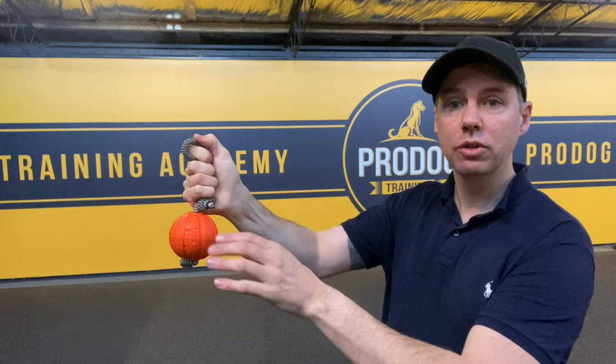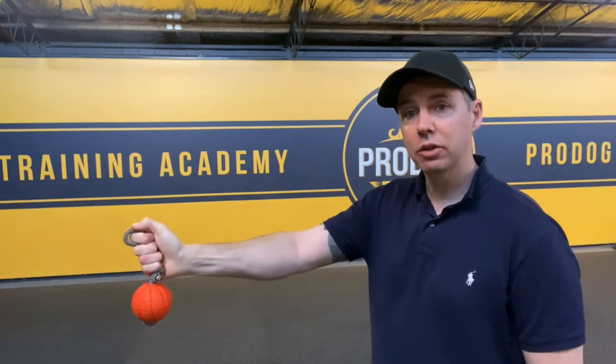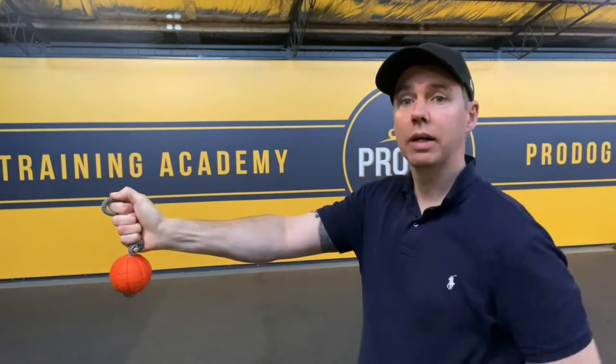Tip six: when you start to present the ball to your dog with the rope on, you need to make sure the dog really has only the chance to bite the ball. Grip up and hold up the string, and present it to the dog. When you present it, be nice and still, get it away from your body a little bit, and create a really clean, still target. Do not be moving it around, because your dog is probably going to start looking for the hand.